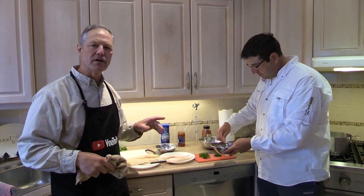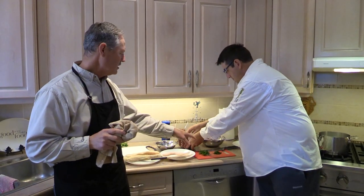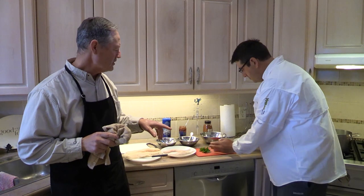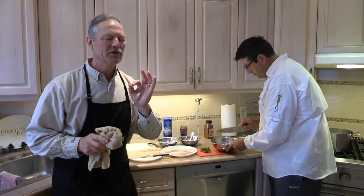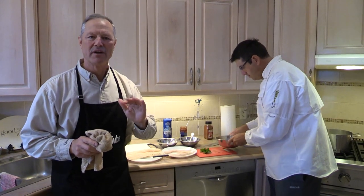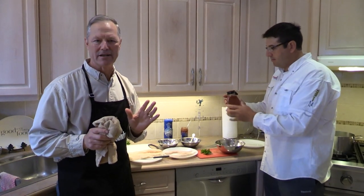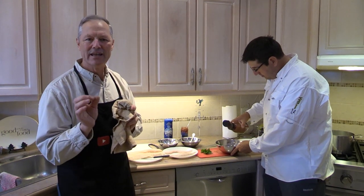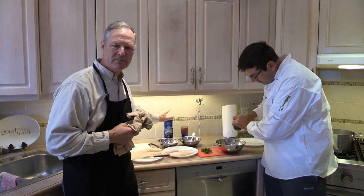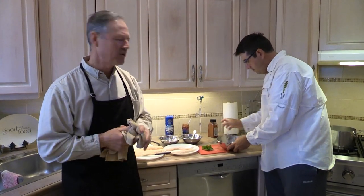Now we're going to season the breadcrumbs before we use them. Antonio has already chopped up some parsley — parsley is probably one of the best herbs you could use when frying fish, parsley and fish just go hand in hand. So we've got parsley in the breadcrumb and we're also going to add some paprika. We've got some sea salt here but we're going to salt the fish afterwards rather than putting the salt in the breadcrumb.